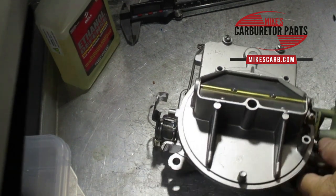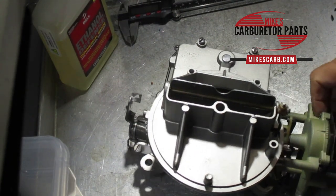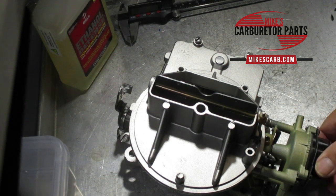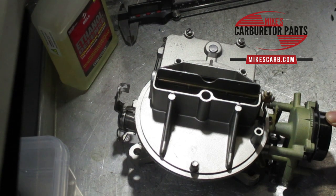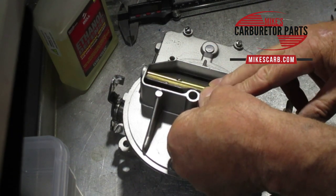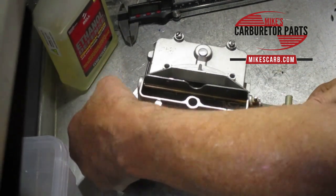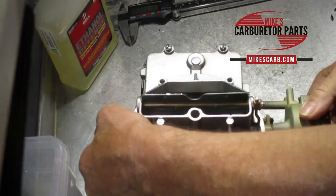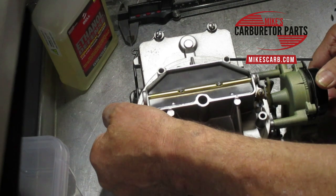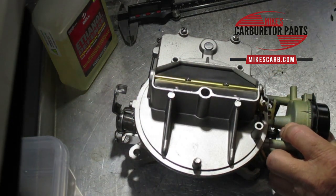Let's do the automatic choke adjustment. A lot of instructions say to put it on the index mark, but this thermostat doesn't have an index mark on it — just on the housing — and that's quite common with retrofit units. What I do is open the throttle a little bit so the fast idle isn't holding it up, then twist it — close it about another eighth-inch turn — and tighten it. It should take very little pressure to open. There you go, that's all you need.